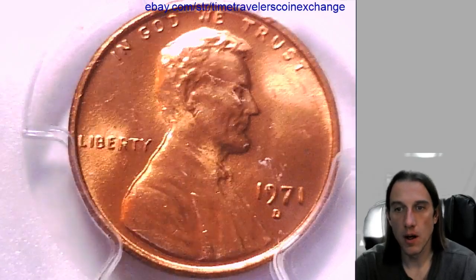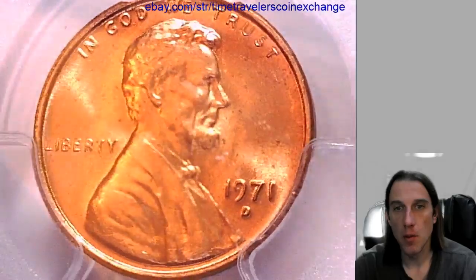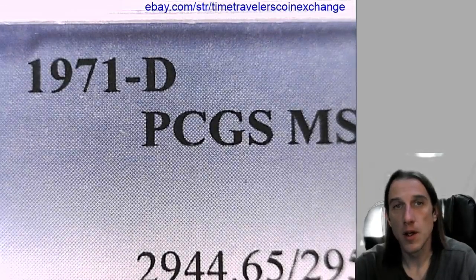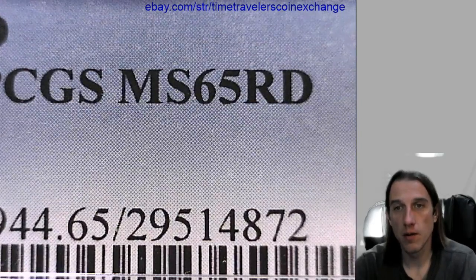Hello again everyone. Our next coin here is a 1971 D Lincoln Memorial Cent. There are a few scratches on the front of the slab. It's a Denver coin and a Business Strike coin, and it's been graded by PCGS. They graded it Mid-State 65 red.